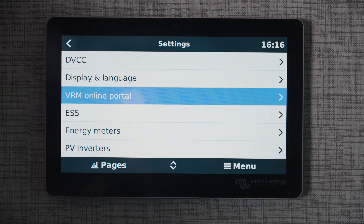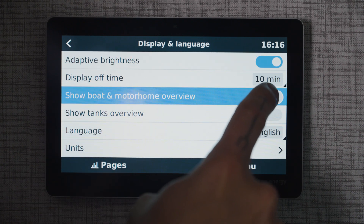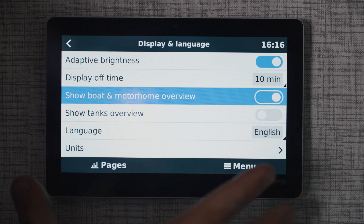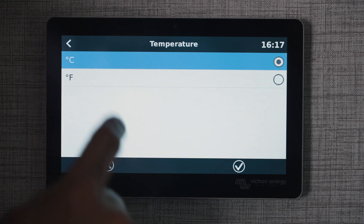Then back out and go to display and language. I'm going to turn 'show boat and motorhome overview' to on — that will give us some extra settings on the home screen since we are in a camper. Scroll down to units and change our temperature to Fahrenheit.